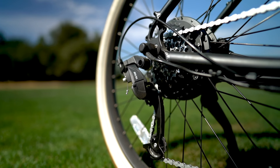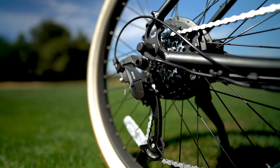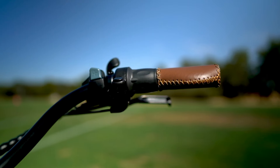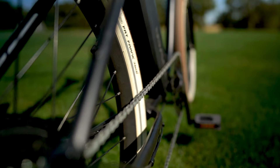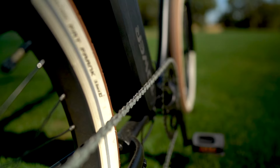The derailleur on the Beach Bum 2 is a Sunrun 7-speed with a Shimano SIS Index Thumb Shifter. This is the first time we've tested a Sunrun derailleur, and it's pretty snappy. Even better, Tower got the gearing right on this bike, and pedaling at 25 mph in top gear feels absolutely perfect.